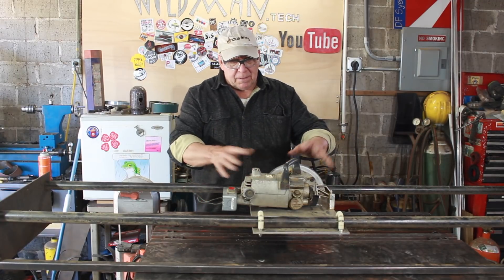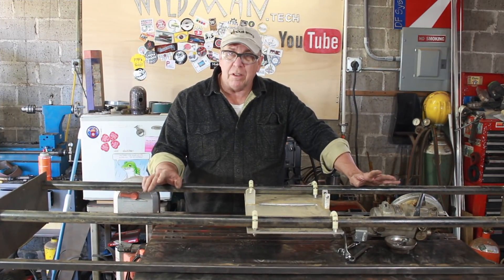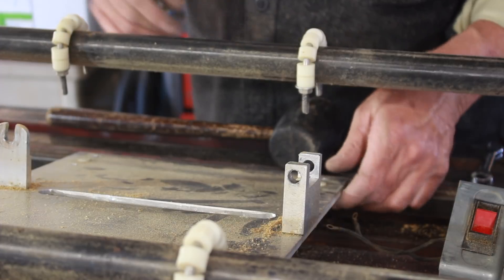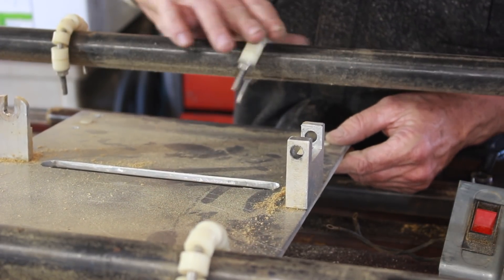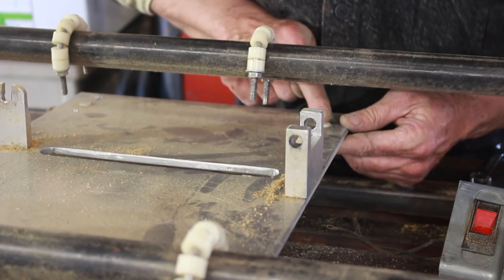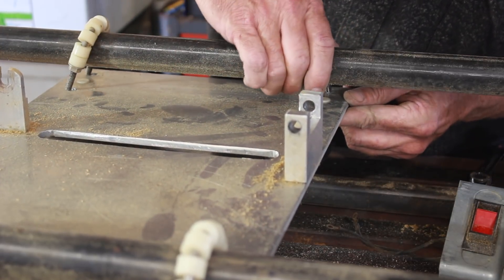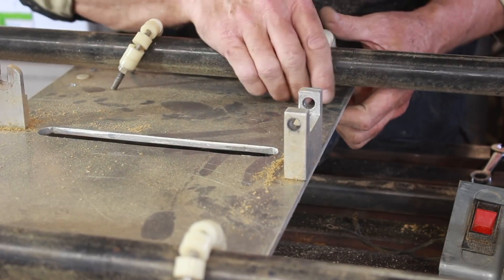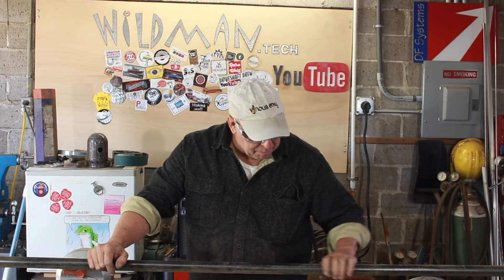We'll start by stripping off this saw and cleaning the thing up. I do want to point out that I built this thing with nothing but a hand drill, a hacksaw, some files, and my old stick welder. We've got these U-bolts with rollers on them, and then there's a nylon rubbing block, and these two come together making a nice smooth surface so this thing can slide along. I've been dragging this thing around for 20 years hoping to find a use for it, and I finally have.